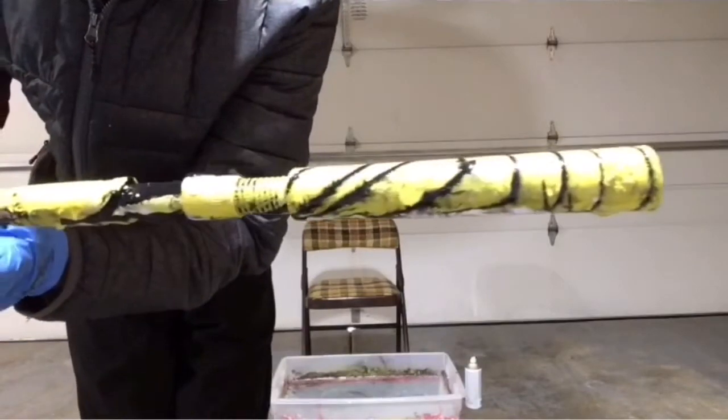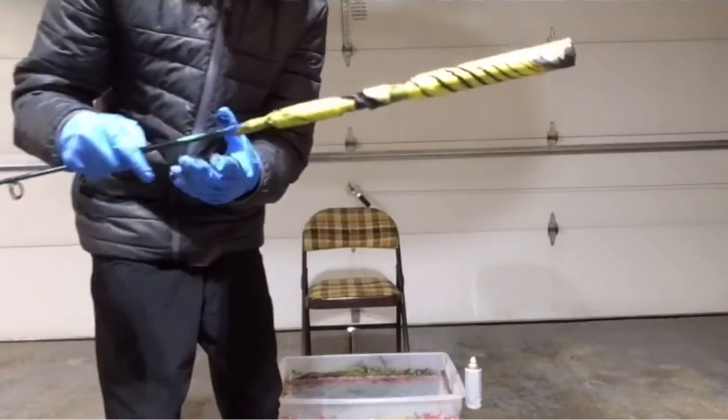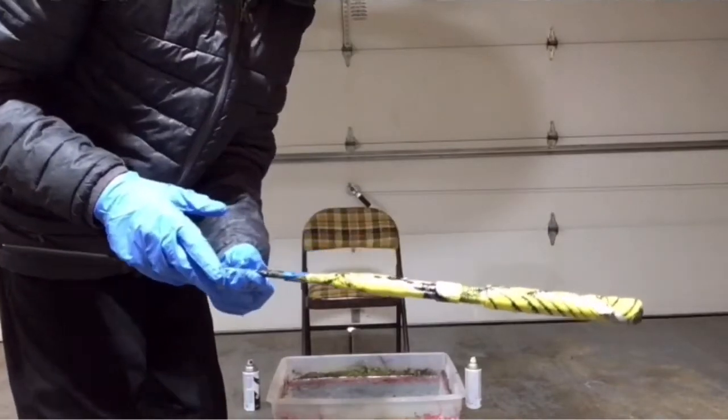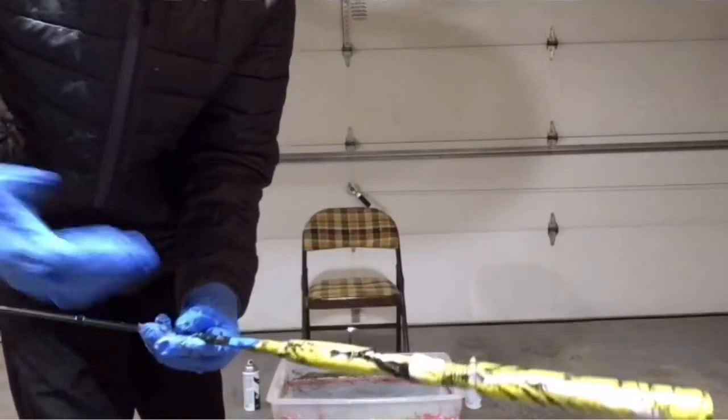Rod number one is looking actually super cool — that bumblebee looking thing is super sick. Alright, we're gonna let this dry and then I'm gonna do green and black with the next one. Let's get to it.